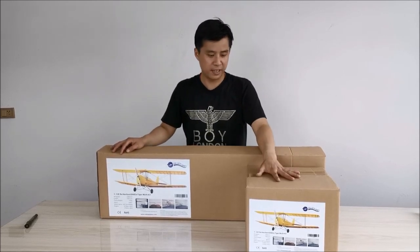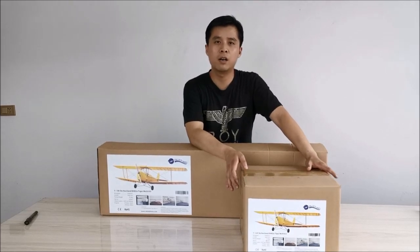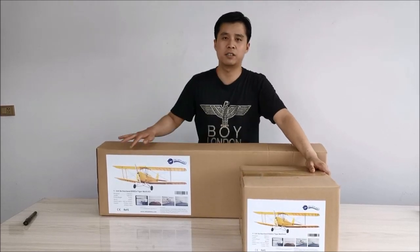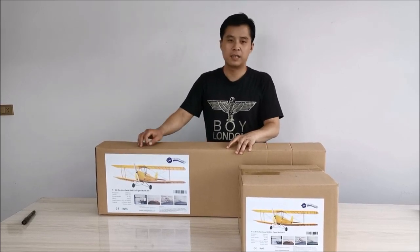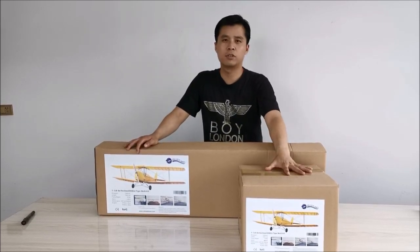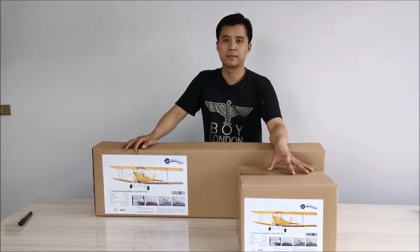First, let's see the outer packing. In order to protect the fiberglass cowling, we have separate packages. One box is for wood parts and another box is for the fittings and fiberglass cowling.